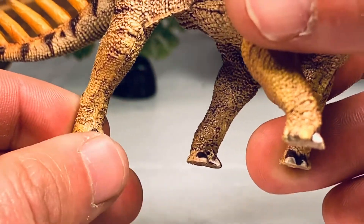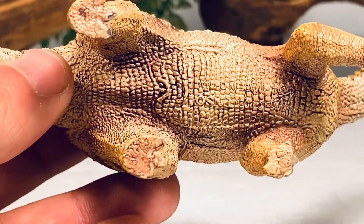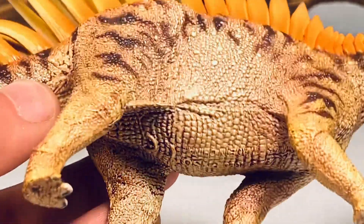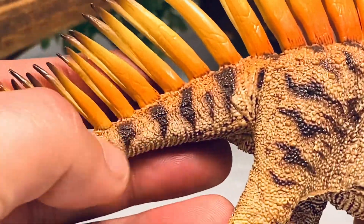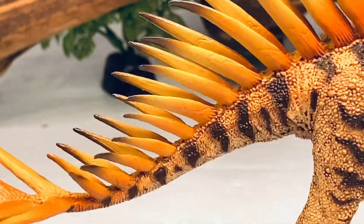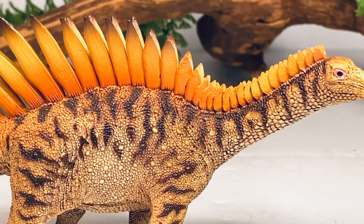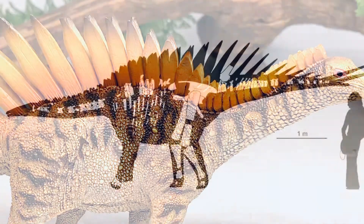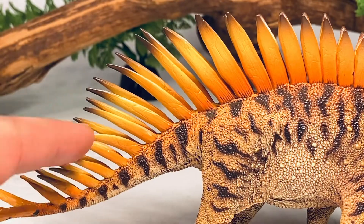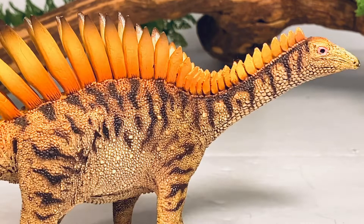Going down to the feet, the toe claws are painted in white. Turning the figure over, there's some more beautiful scale detail along the belly, with a little bit of pink for the armpits of the forelimbs and hind limbs. Going down to the tail, there are some nice black markings with a little bit of orange on the top where the spikes come out. It's really interesting — there are not too many plates known from this animal. Most of the ones along the neck are known, and I don't think there are any along the back, maybe just one or two along the tail. So this is definitely a really cool reconstruction.